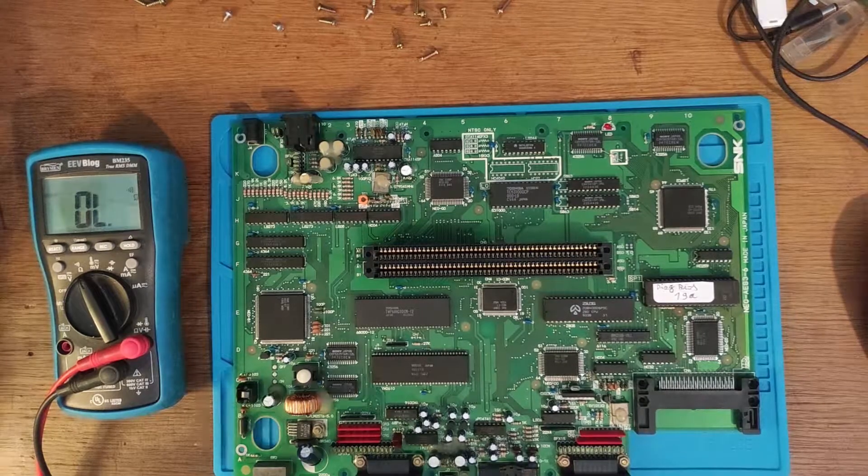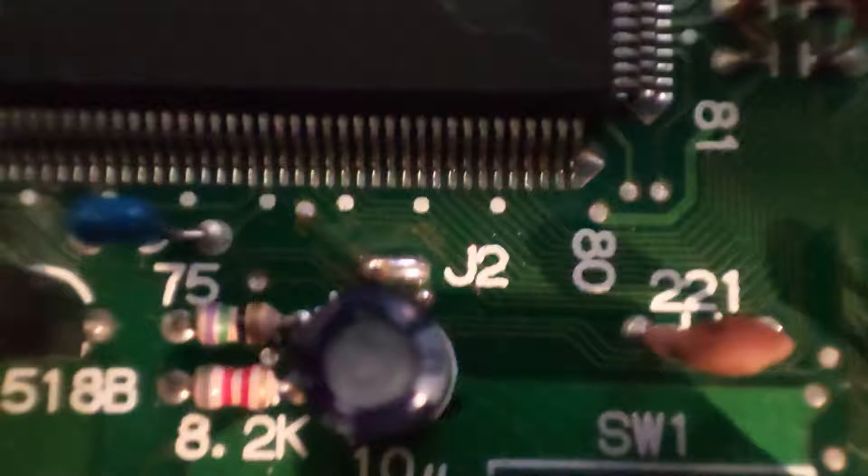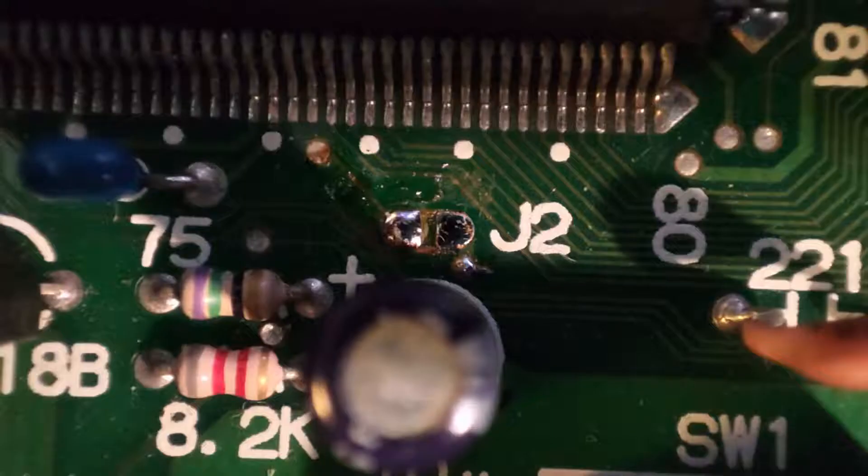I also found that the watchdog jumper was shorted — it shouldn't have been. It was probably a previous attempt to make the console work without rebooting. I unsoldered it, as it shouldn't be jumpered.